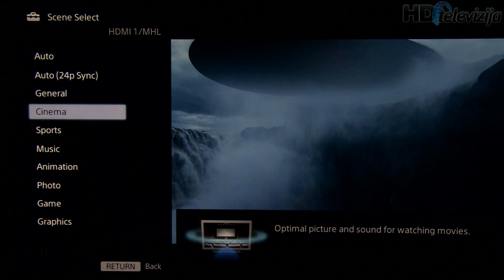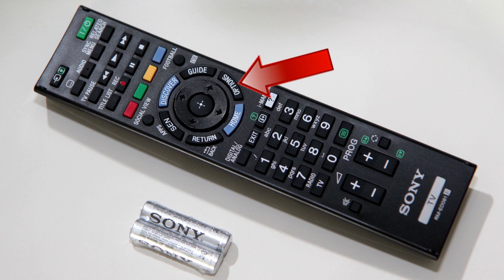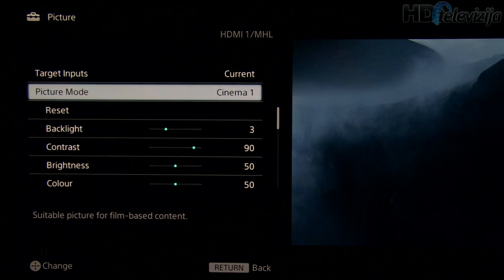Scene select should be set to Cinema. You can access this menu by pressing Options on your remote control, then going to Picture. Picture mode should be Cinema One.